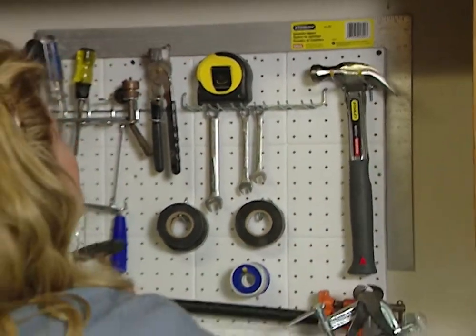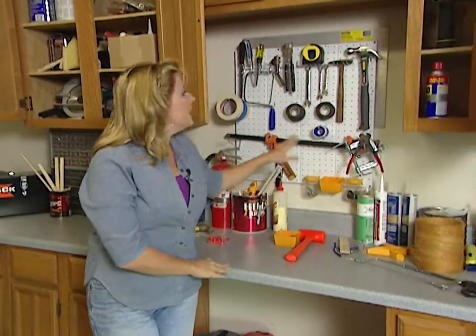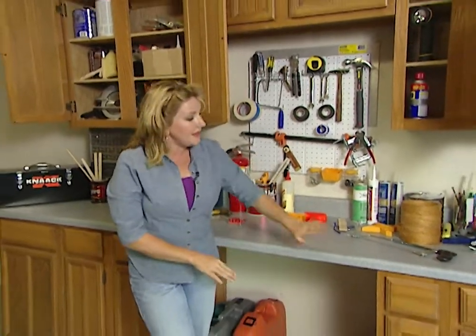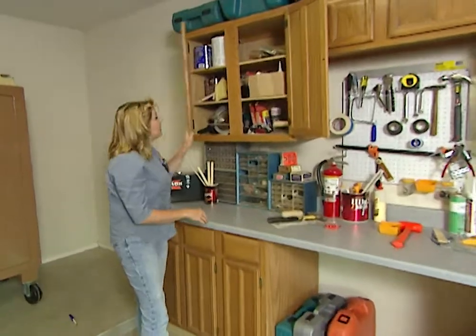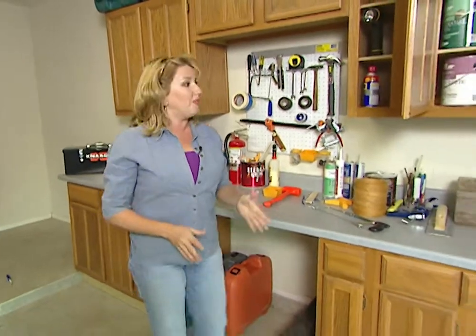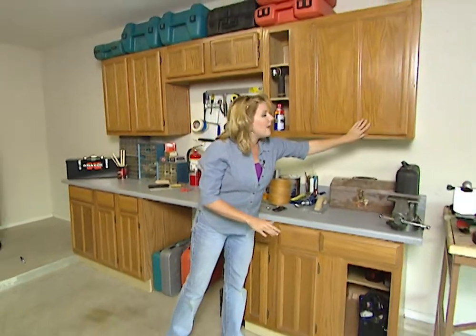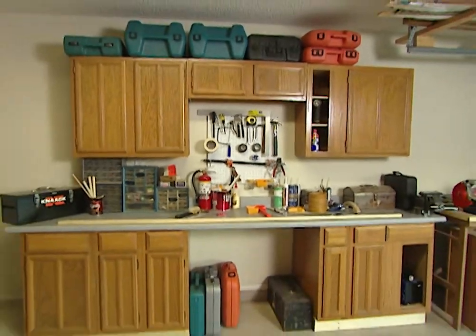We're finished with this project and it is so much more organized than it was. I've hung this pegboard here in the center for the hand tools and these cabinets are really working great getting all the other tools and accessories up off the floor and out of the way. Now if you have a friend who's remodeling or you go to a flea market this can really be an inexpensive do-it-yourself project. This homeowner now has a great place to work and they're actually going to be able to pull their car into the garage.